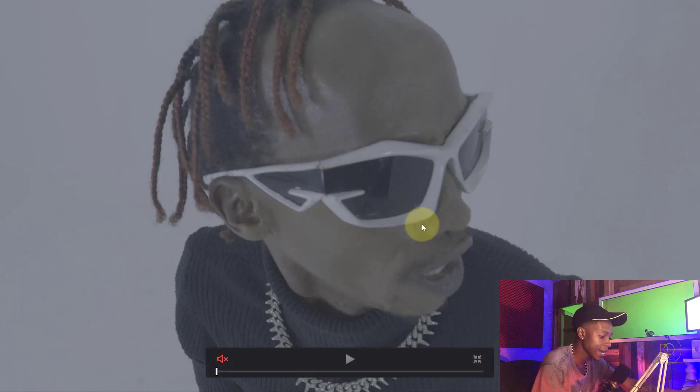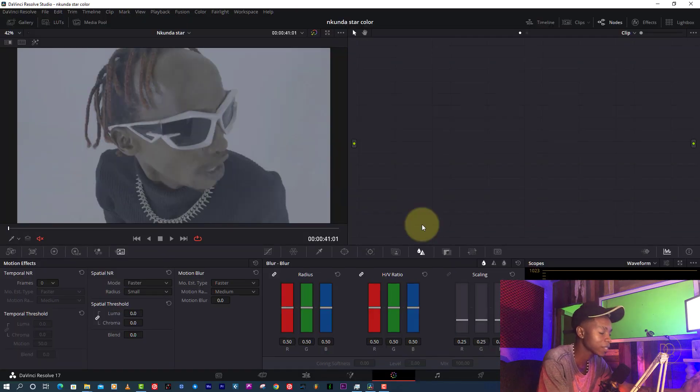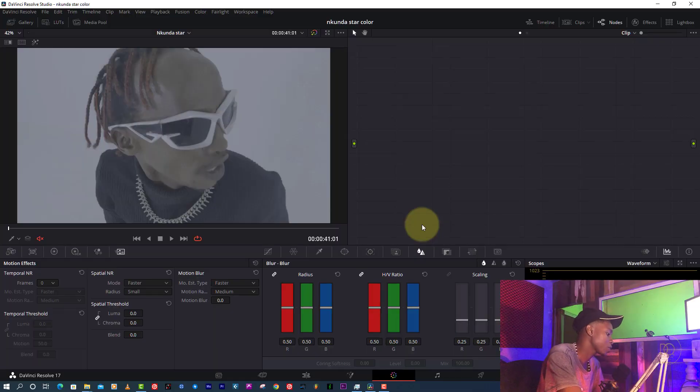Once I apply Rec 709 you can see it's very dark. The footage is complicated — it was never shot properly, not like a pro director would shoot. But I'm going to push it hard until it looks better, and that's the aim of color grading. I'm only going to use about four or five nodes.